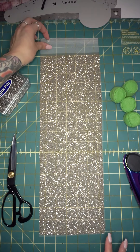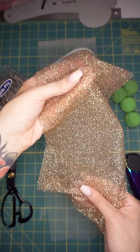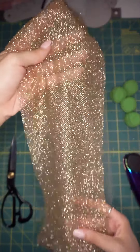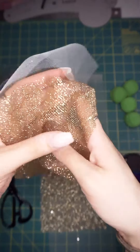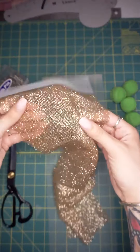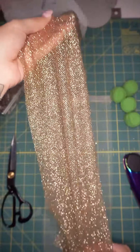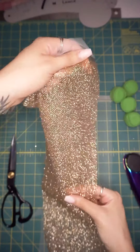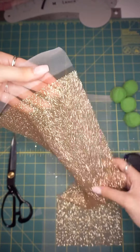Our next sample is item number 329972. This is a Starlet Luxury Gold and White Ombre Tulle. It has a smaller or finer glitter that's applied, so it doesn't add as much weight to this particular tulle. Again, you get a little bit of stretch — and when I say stretch, I just mean you have elasticity, not necessarily that this is a stretch fabric. But depending on what your design is, consider that you get a little bit of stretch from selvage to selvage.